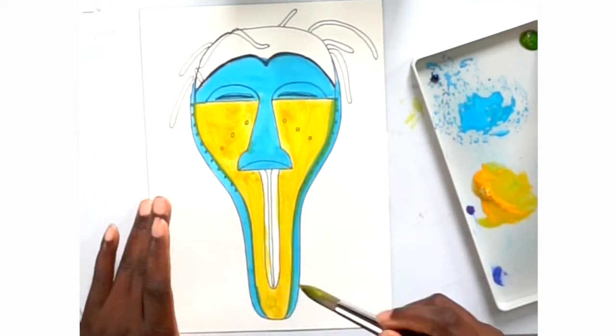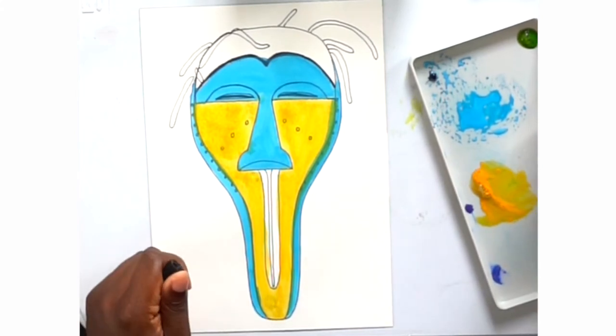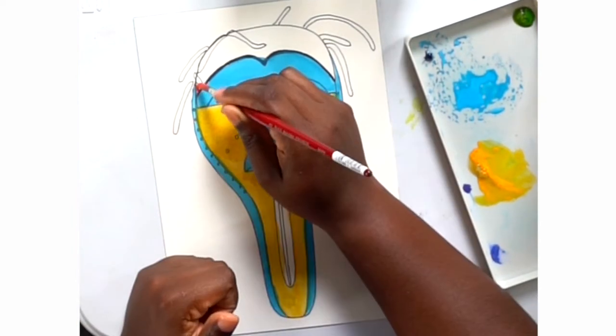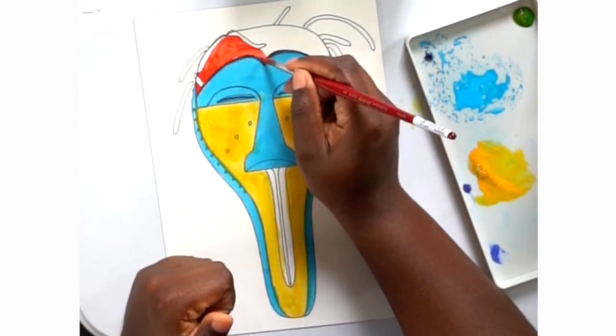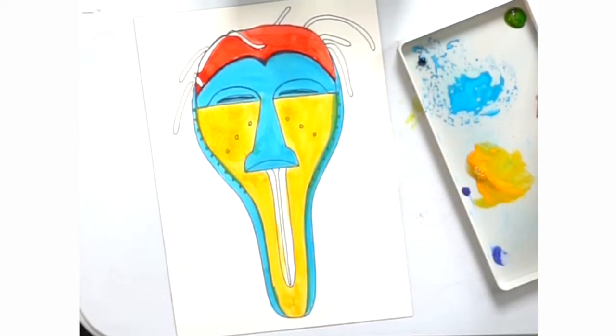If you're anything like me I'm usually impatient, especially when it comes to painting, which is probably why I prefer to paint with acrylics. But I just got back into watercolors and I think it's really cool to do a lot of different types of art. You can learn different skills using different tools.